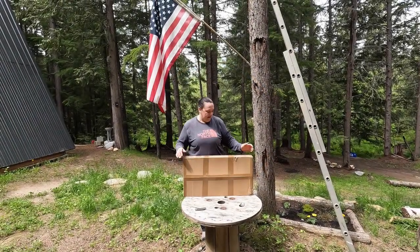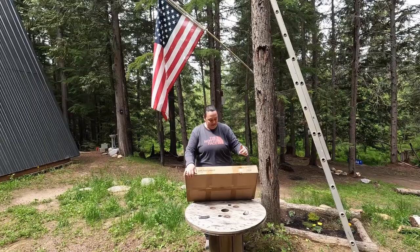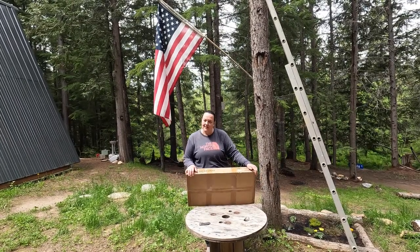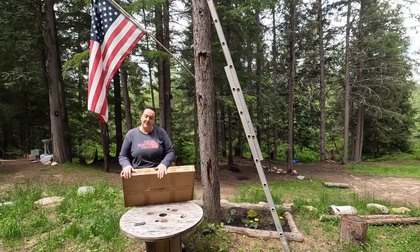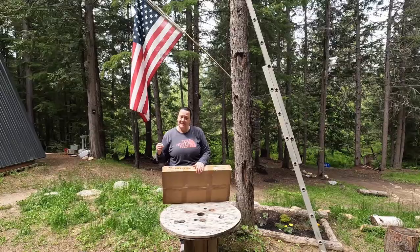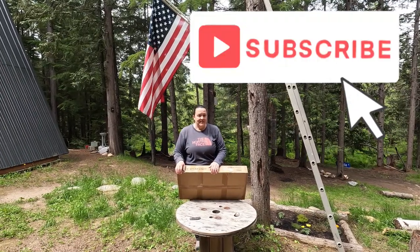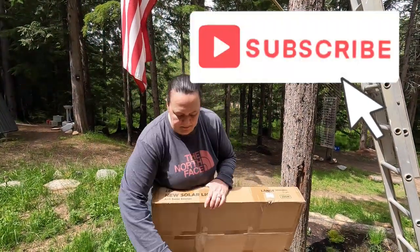Welcome back to Half-Ass Off-Grid. Today we're going to unbox and install a new light we received from Langey. It is their 200 watt, 20,000 lumen street light. It's a motion light — it can either stay at a dim setting and get brighter when it detects motion, or be off and come on when it detects motion. Let's check it out and open this box.